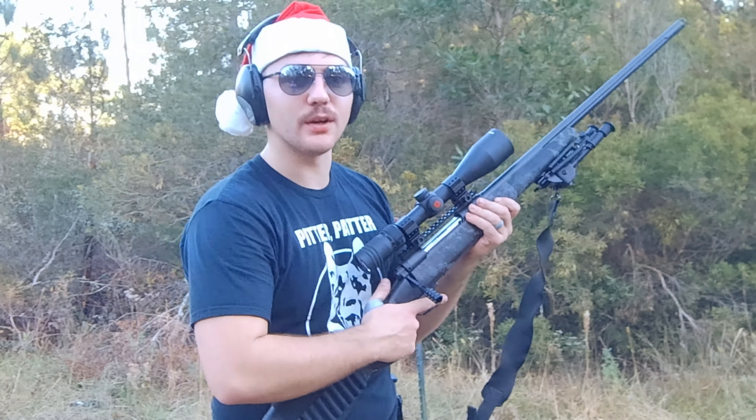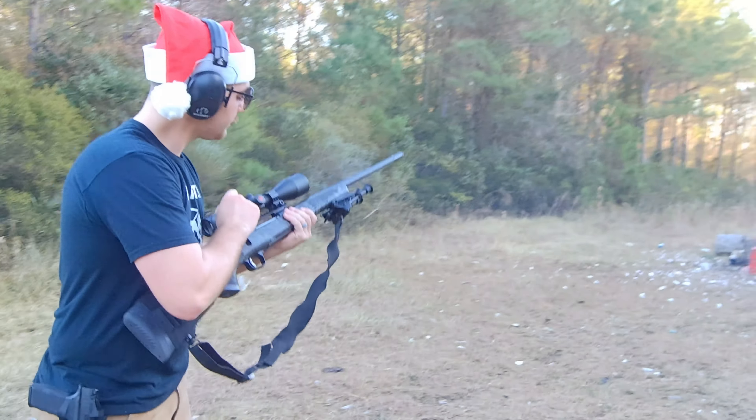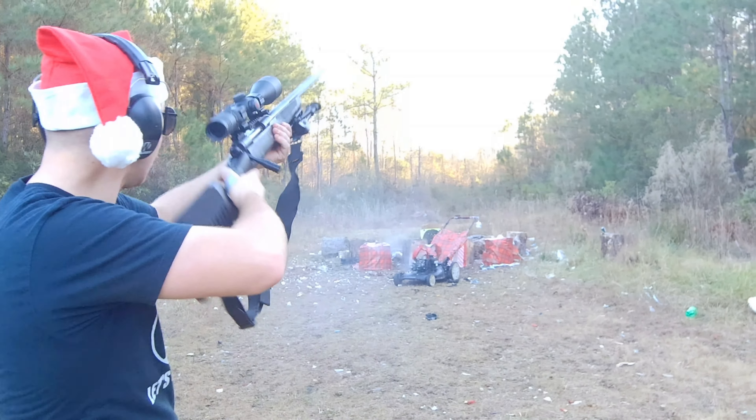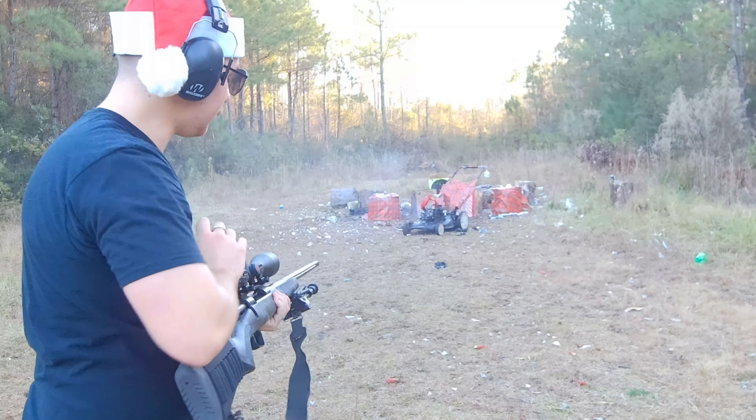Alright, let's get the big boy on her — let's punch it with the .300. There's some spark.